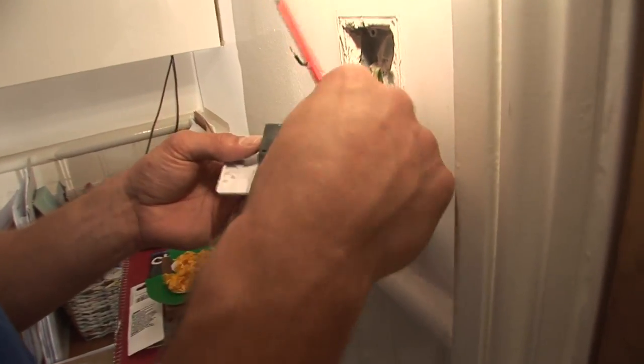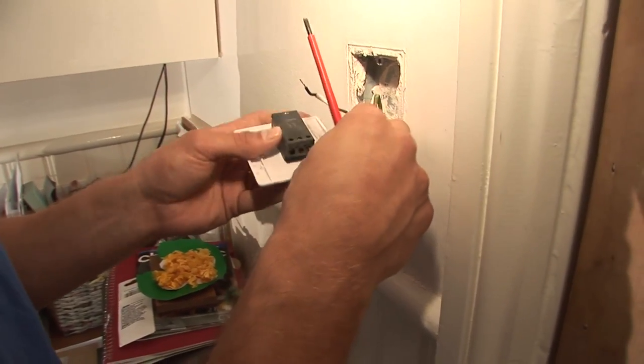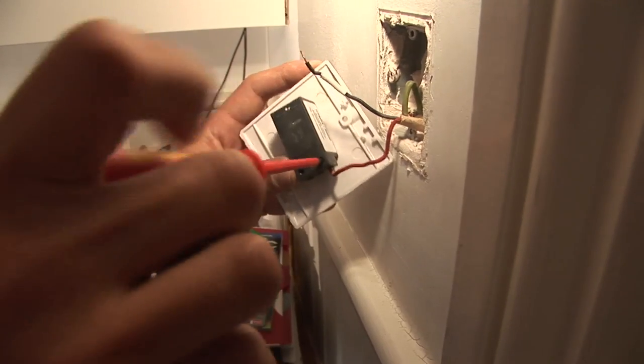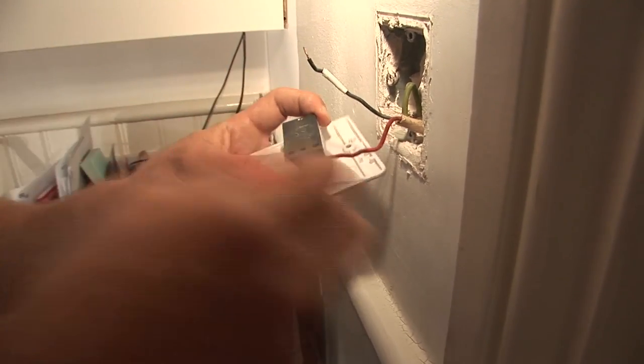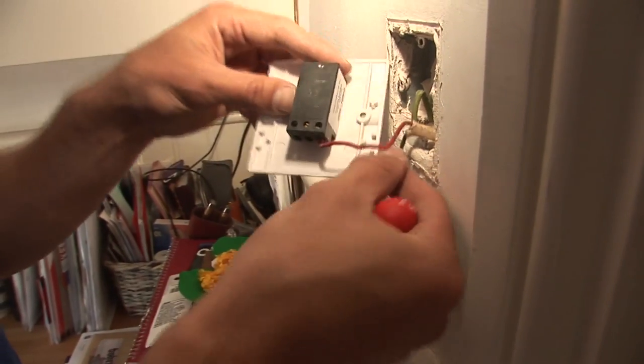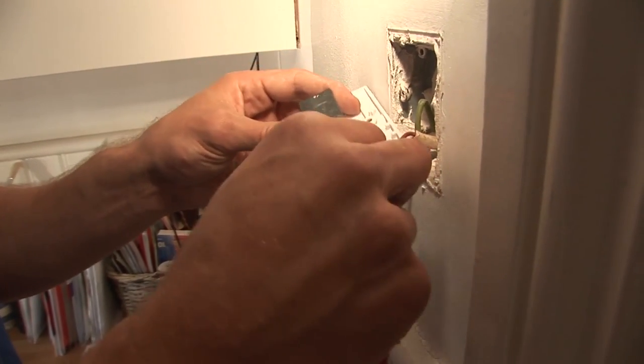Now that we've established the common and the L1, take the common cable and put it into the common position, gently tighten it up — not too tight, that's fine. We've got the switched cable; put this into the L1.